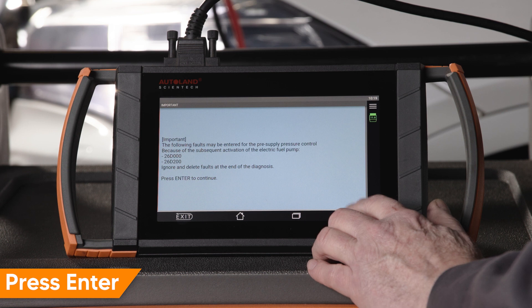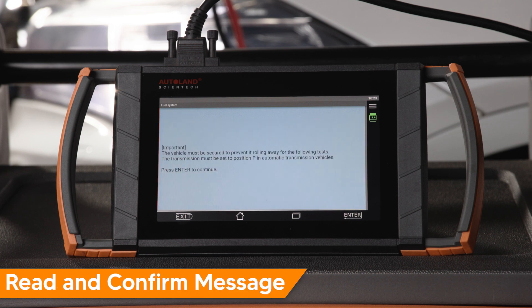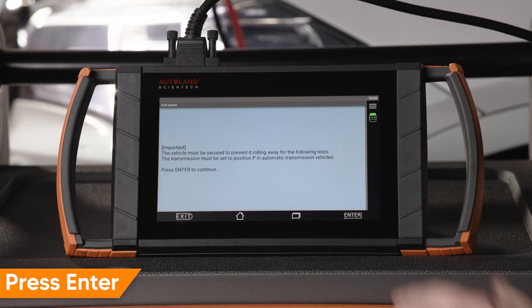Press Enter to continue. Venting will occur for three minutes. Read and confirm the message on screen. Be sure wheels are blocked, vehicle is in park, and exhaust is properly ventilated. Press Enter to continue.